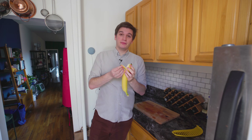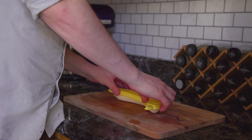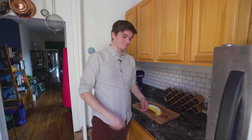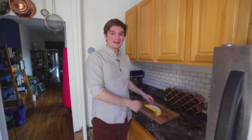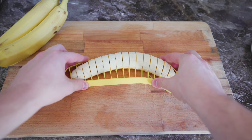Guess it's time to test this. Peel your bananas from the bottom — that's what the monkeys do, it's faster. Hope it works. It does what it says. It cuts the banana.